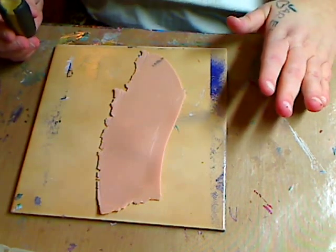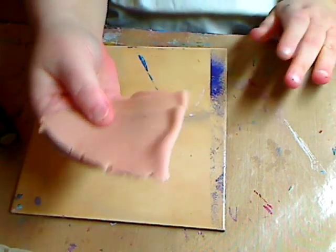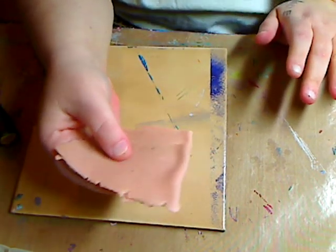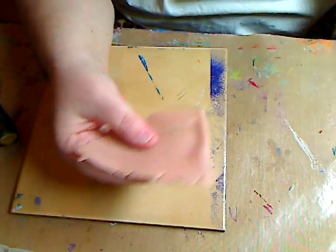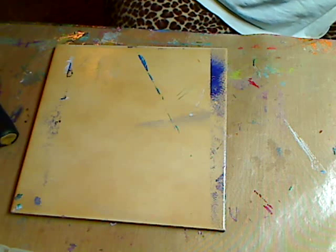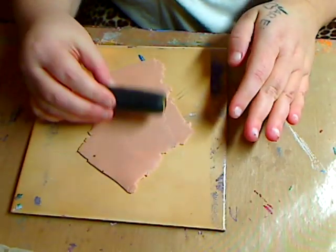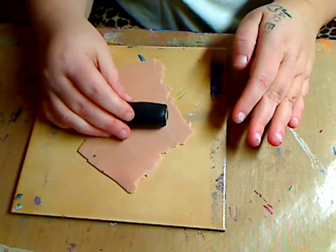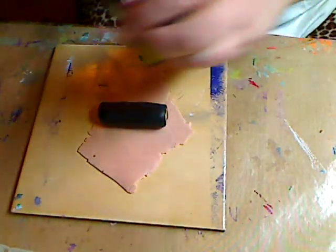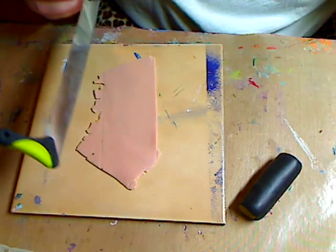These are fun to make because there is no right or wrong with leopard — no spots are the same, everything's different. I'm going to run this through the pasta machine one more time. The outside can be more of a beige-brown — you can do a light brown, a mustardy brown, whatever color you want. I'm going to lay this down, set it in the middle, grab my tool, and cut these ends off so I can find the best place.